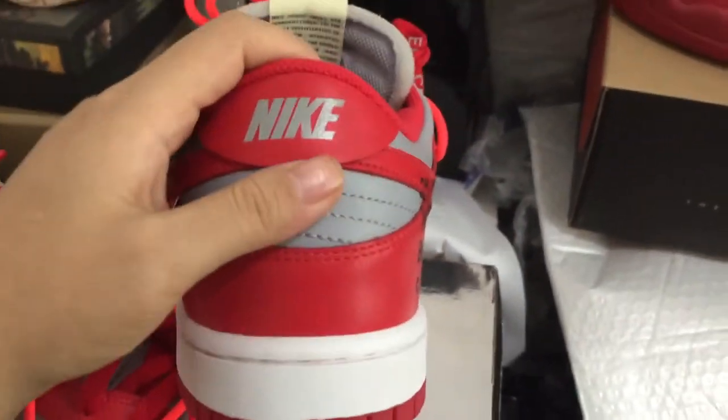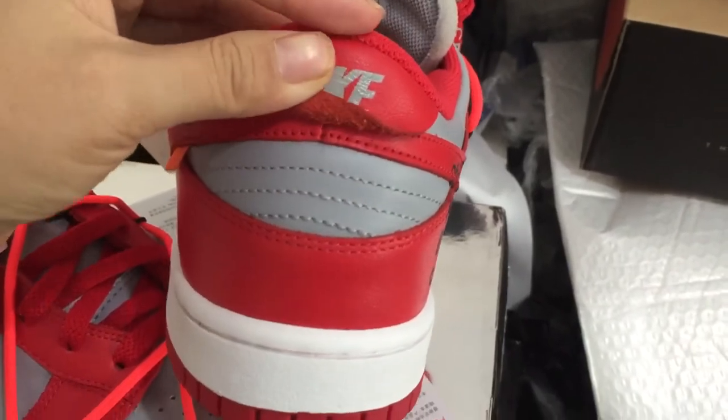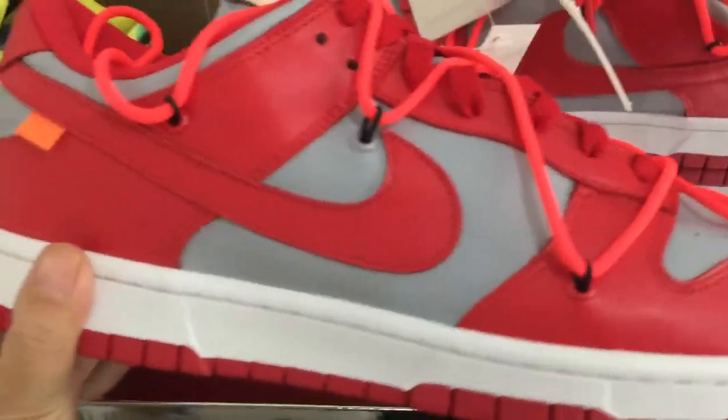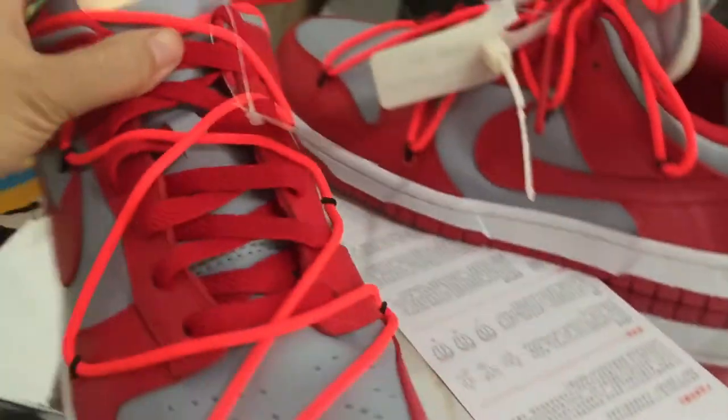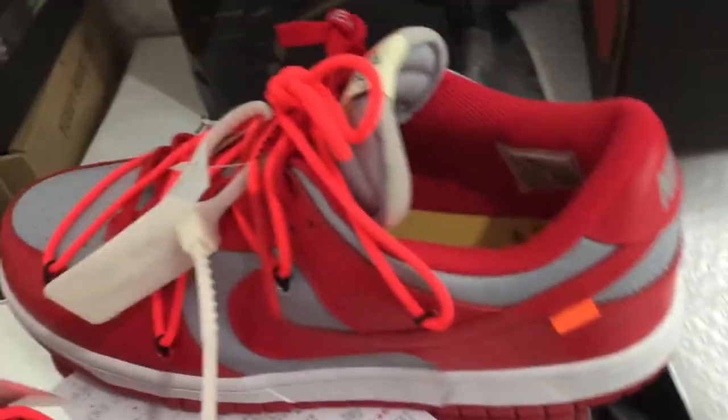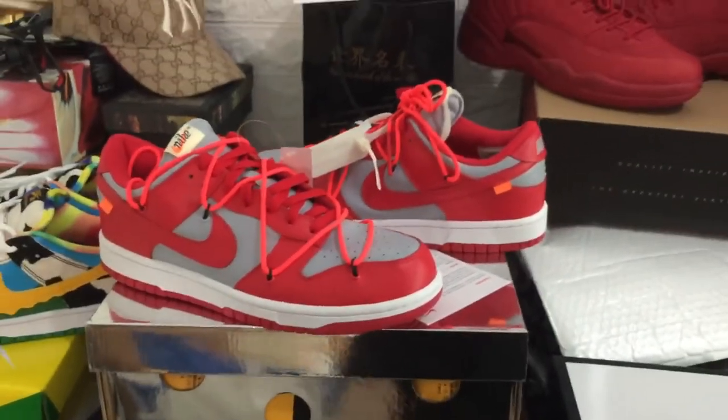Turning to the back of the sneaker, you can see the Nike branding. Turning to the bottom, you can see the sole. Here are the sides of the sneaker and the bumper area, along with the other side of the sneaker.